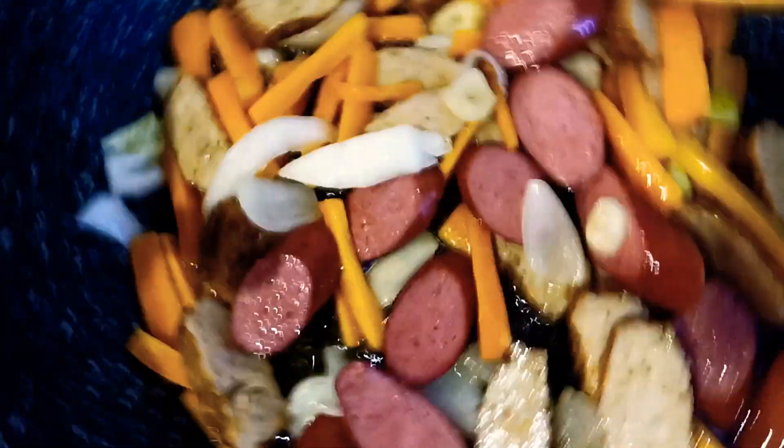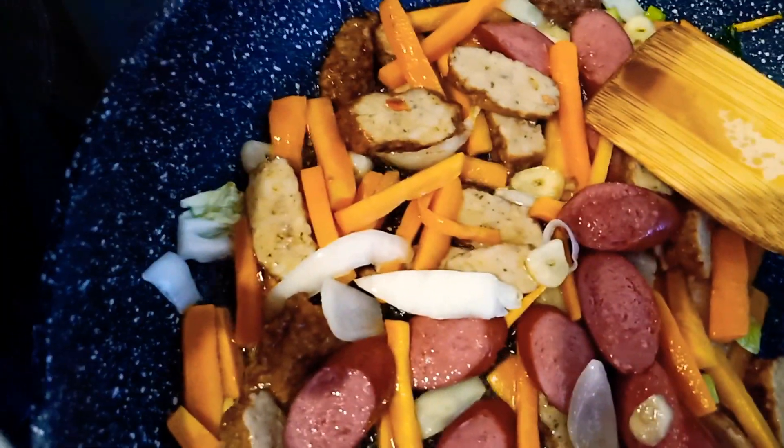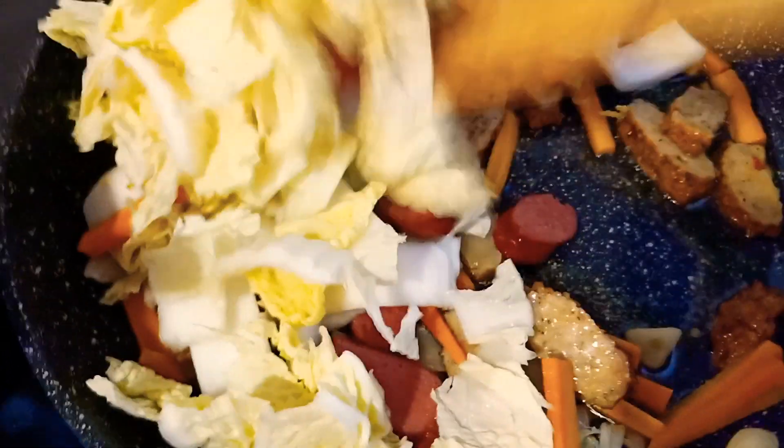Then I'm going to add the Chinese cabbage. I'm going to add a little bit and stir everything together.